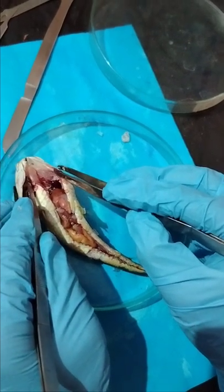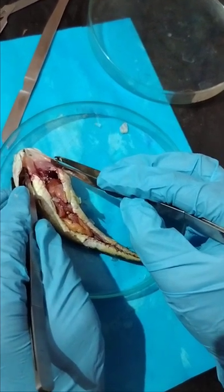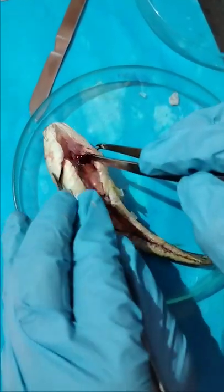Assalamu alaikum. This fish is Channa marulius. I have dissected its abdomen ventrally. You can see here from the mouth to the anus. You can see the heart is still beating.